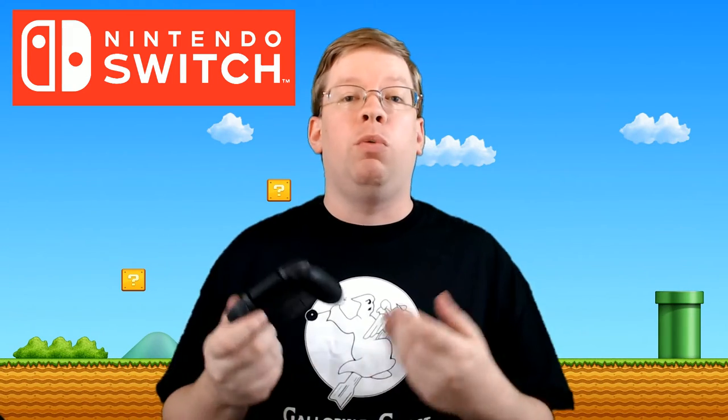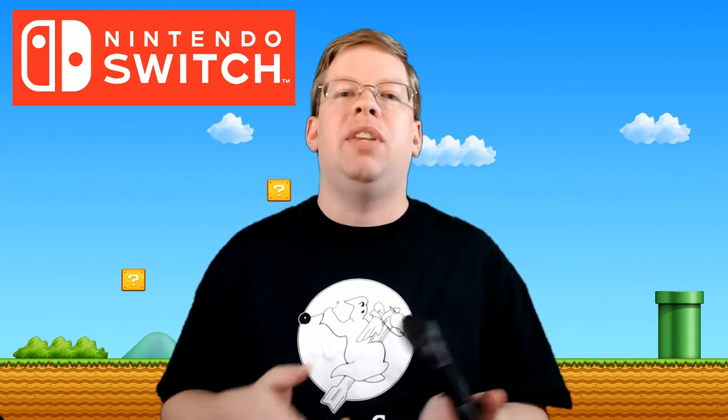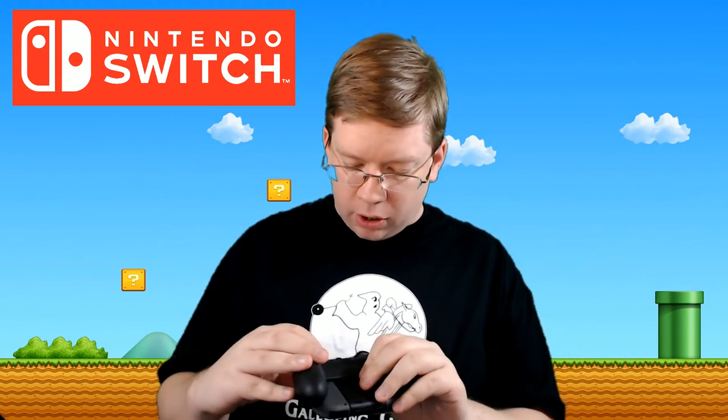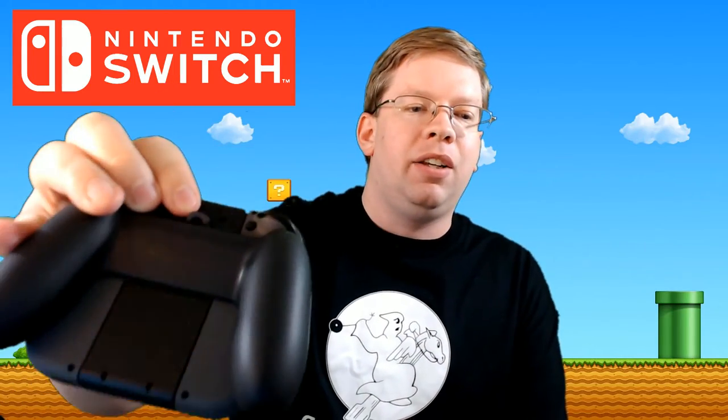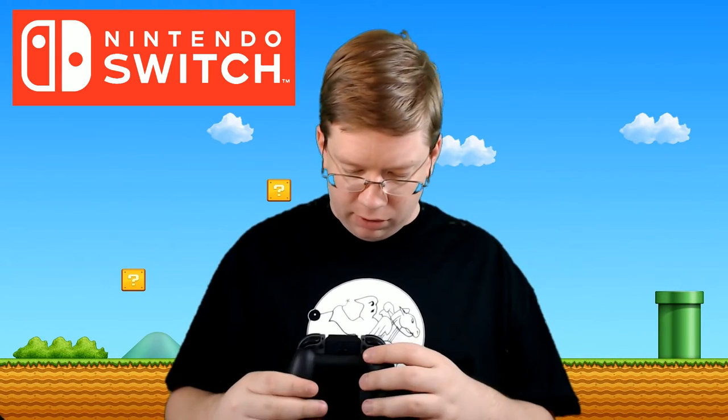The Pro Controller is really meant to be the gamer's controller — so like when you're playing Zelda or Skyrim, that's more along the lines of the controller you're going to want to use when you're actually playing on your TV. Also, there's a little hole on the grip here — not sure why this is there. I don't know if you're supposed to dangle it from your chest or something, but that's kind of weird. I haven't seen anybody else mention that before either.